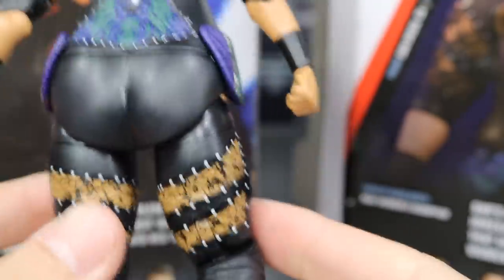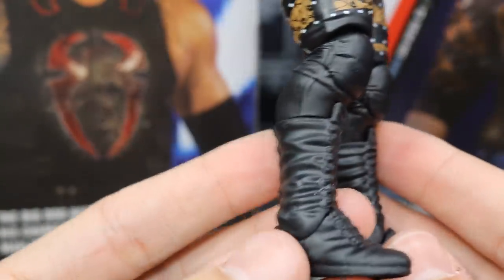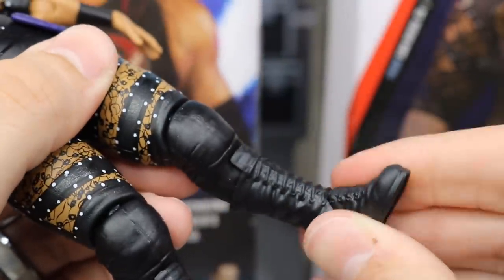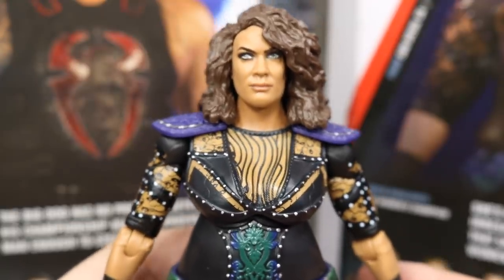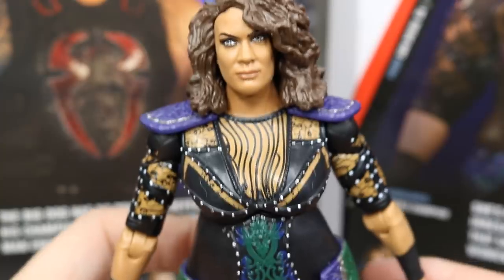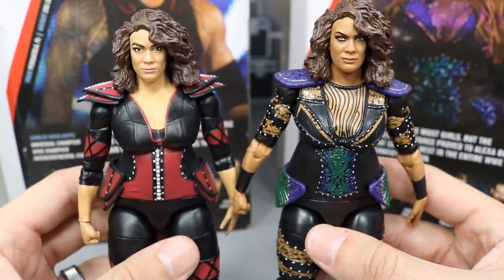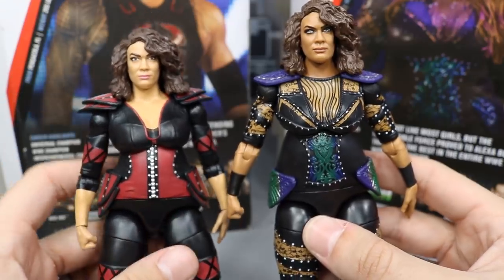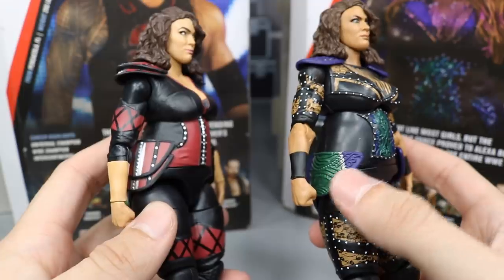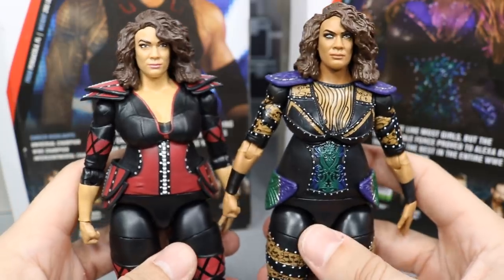Down into the legs, it's pretty much just like her other figure. She's had about three basics and the articulation is the same — regular boots with no ankle pivot. Here's a comparison side by side with both of her figures in my collection. They're virtually the same figures; we get some different shaped shoulder pads and the hip pads are a little different, but pretty much head to toe the same figure except for a few minor sculpt differences. The head sculpt is a lot more detailed with TrueFX technology.